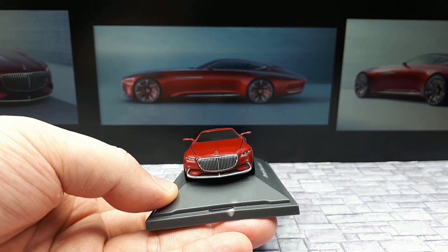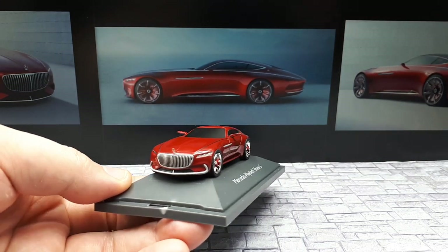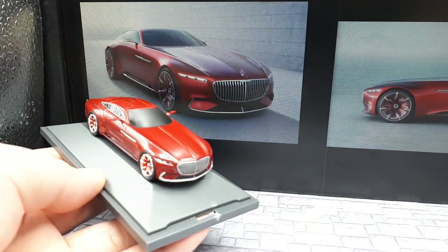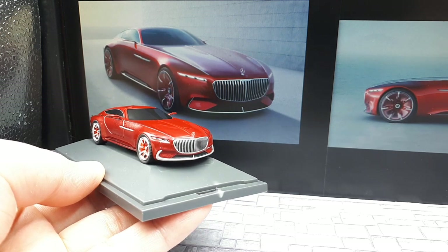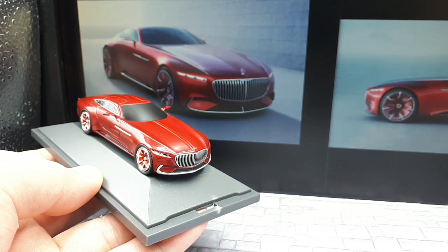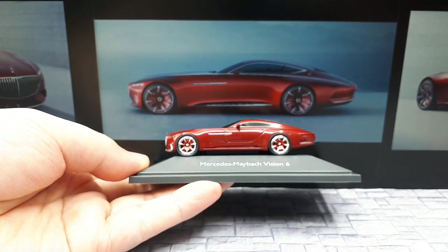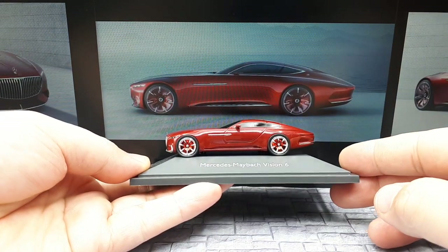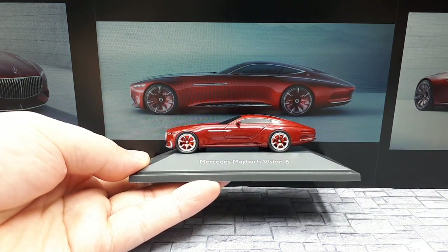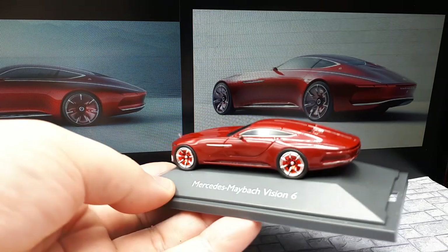I might have to leave it on the plinth because if I drop it, that Mercedes star is gone. So I'm gonna leave it on the plinth and compare it to some photographs. It looks quite similar to the photograph I would say, at least from that view. Let's see the overall proportions in the side view — yeah, not bad. The rear view — okay, you'll notice there's some darkness back there.